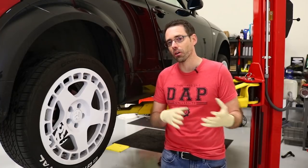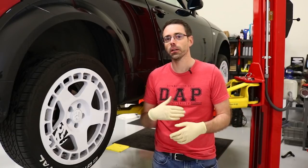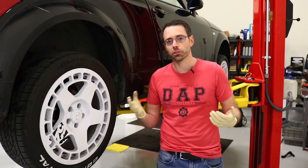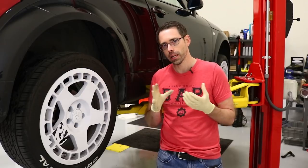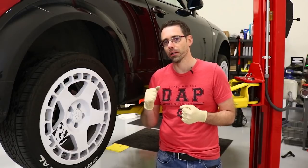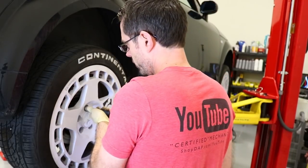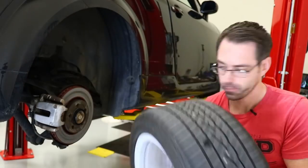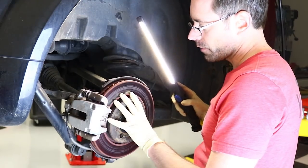We are going to take this car apart, disassemble it, go over a few things, and see if we can identify why it was happening. If it's something we can resolve quickly, we're going to get everything lubed up and cleaned up so we can determine if it's going to happen again or prevent it from happening again. We're going to take these wheels off to get to our calipers and inspect them.